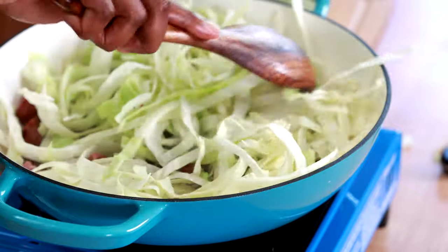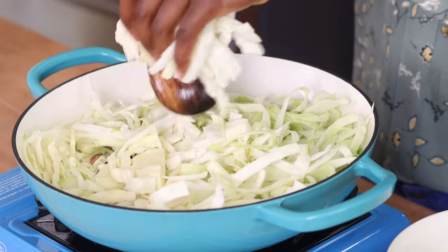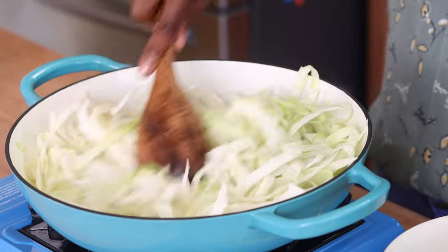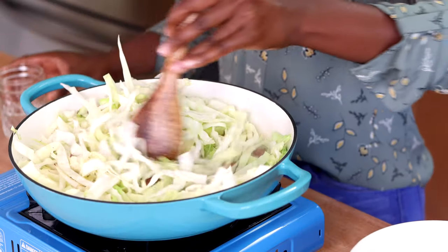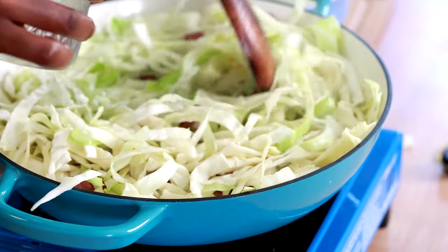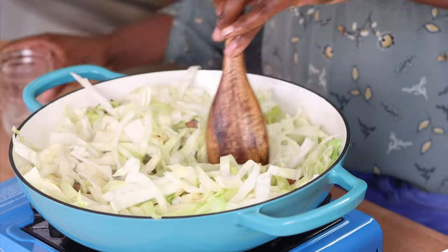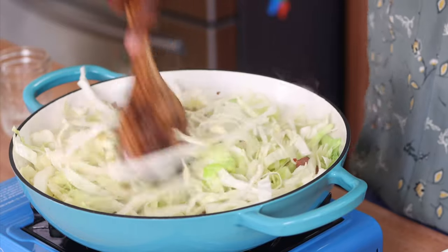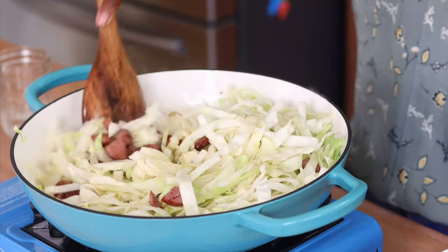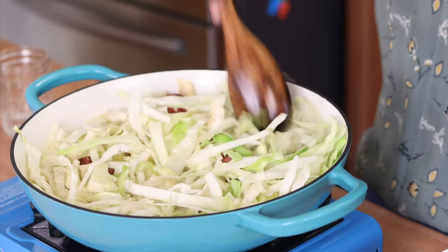I'm going to continue stirring the cabbage until it softens just a little bit, which will take about five minutes. You can see why I only use half a head of cabbage — even half is a lot! Because I didn't add any oil and there wasn't much fat in the sausage, I'm adding just a little bit of water — about a tablespoon — to help speed up softening. If you smell it and things are getting very brown but not softening, just add a little water.